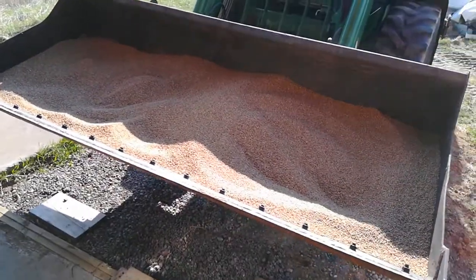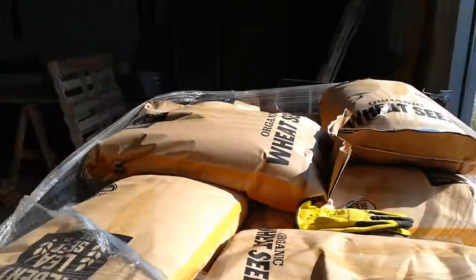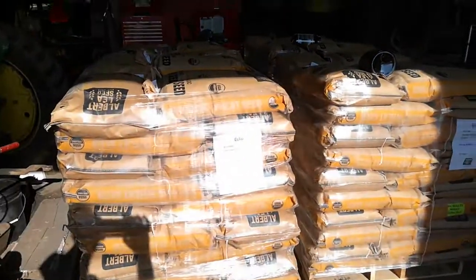Tomorrow we're going to take all this down about 12 miles south. I don't know if we'll get started drilling tomorrow, but hopefully — if not tomorrow, then Saturday and Sunday. Thanks for watching, bye.